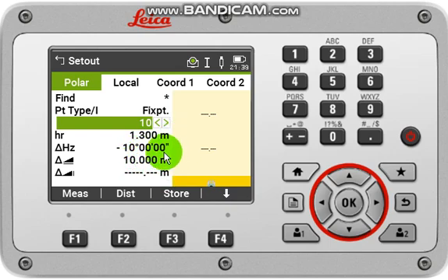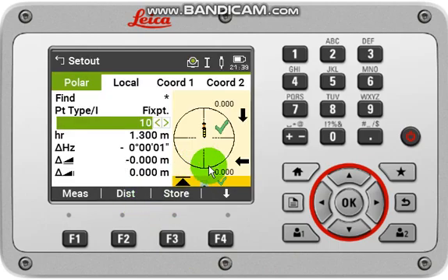What you have to do is turn your instrument and make this angle to zero degrees. After that, target that point and click Distance, so you can find out the result.